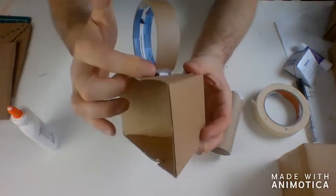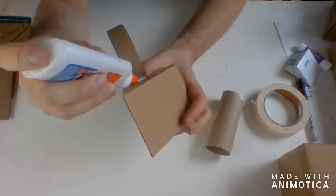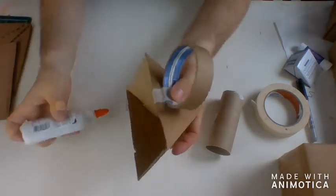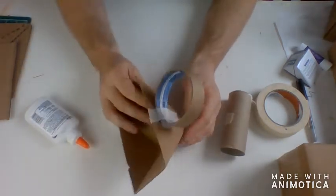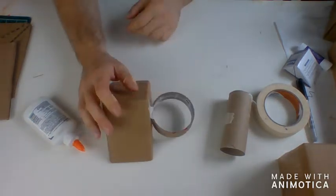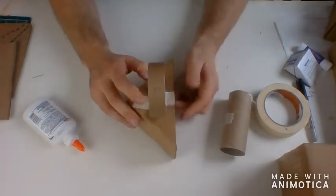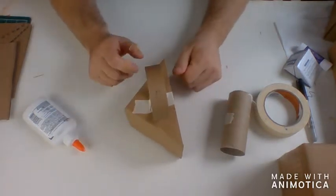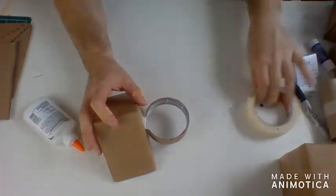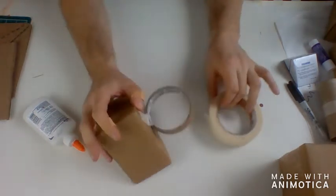You can always put a little more glue in if you don't think you have enough. Also, when something is drying, make sure it's supported. Don't set it where it can lean or droop — position it upright, or put something underneath it to support it so it doesn't dry in a drooped position.